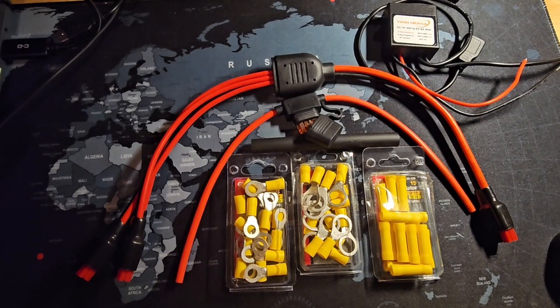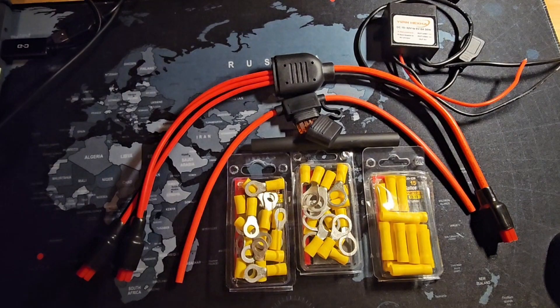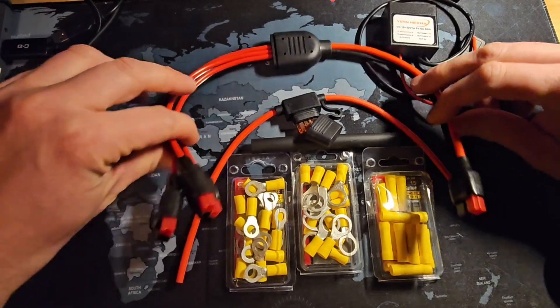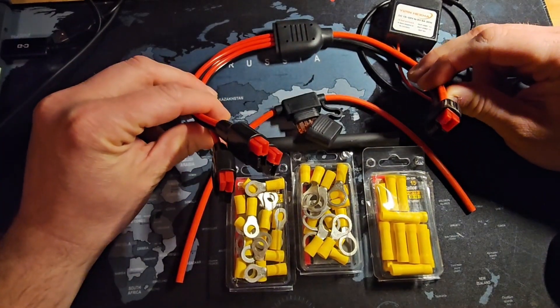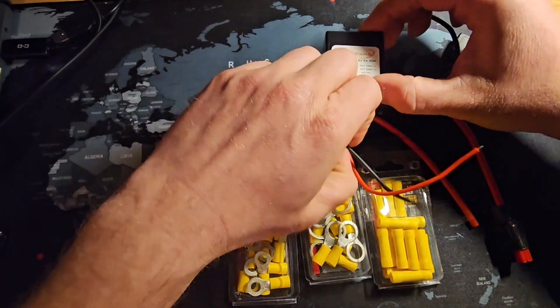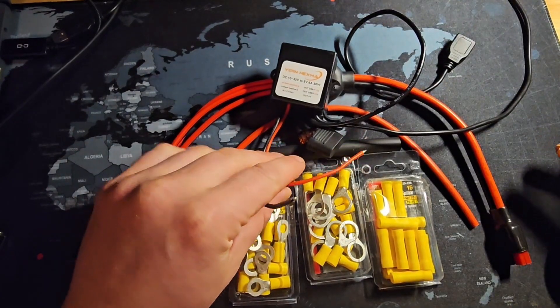These are some of the supplies we'll be using today. Here is that spool of 10-gauge wire that will pass through the firewall to connect things from the engine compartment into the passenger compartment. On the engine compartment side, we'll splice in an inline fuse — an important safety measure — and crimp on ring connectors to attach the red wire to the positive post and the black wire to the firewall. Inside the passenger compartment, we'll crimp Anderson Power Poles onto the 10-gauge wire to connect to the three-way splitter, and also crimp one onto the 12-volt to 5-volt step-down.